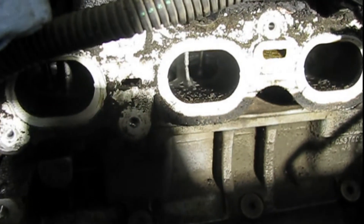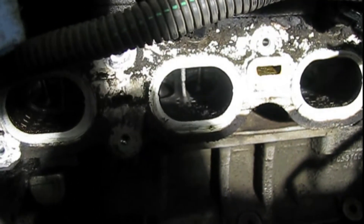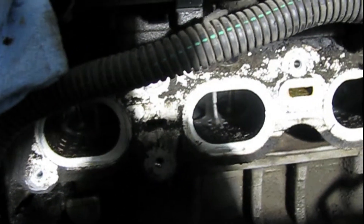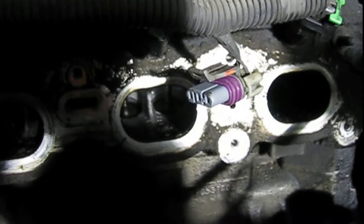You can see the valves right there, but it's hard to tell what condition they're in from this angle.